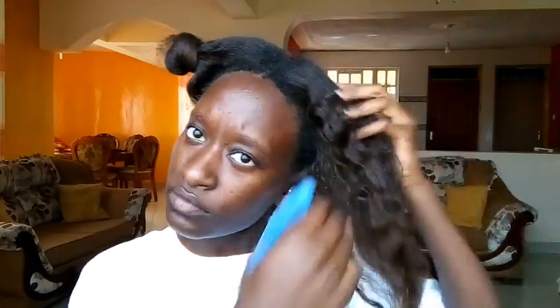I'm going to start by spraying my hair with warm water. This helps the hair cuticles open to allow deep penetration of the treatment into the hair shaft.